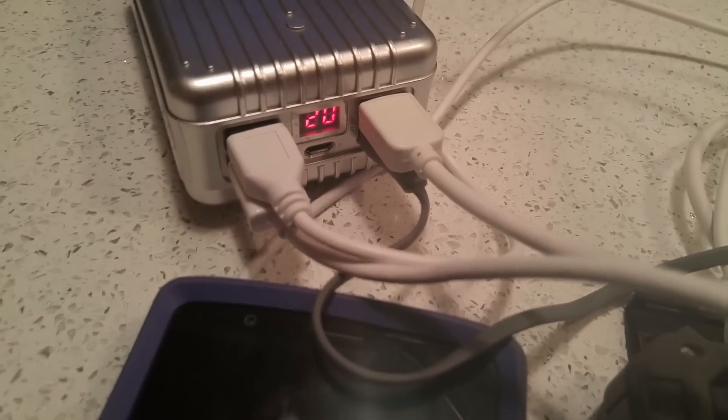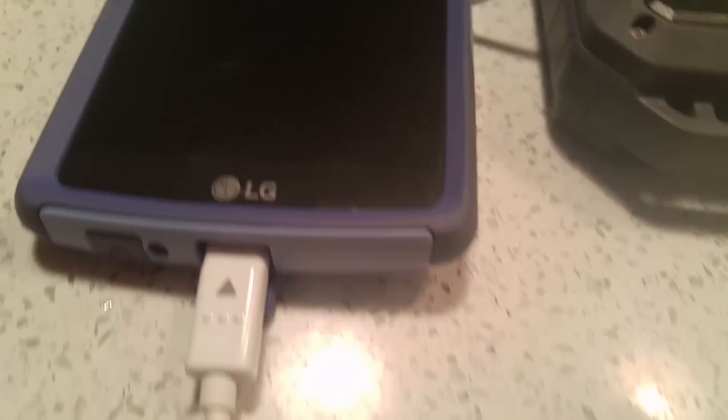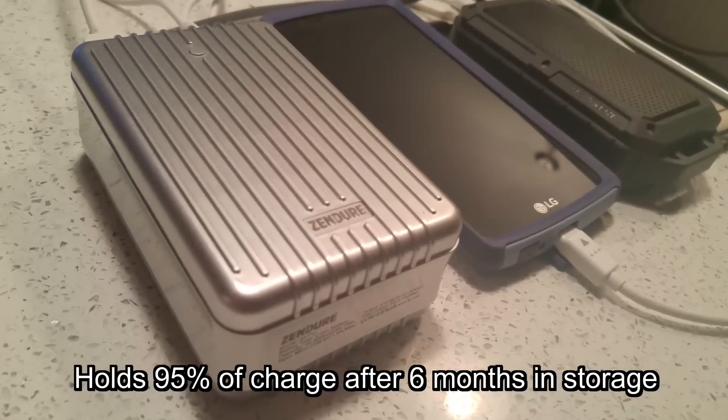Another great thing about this device — and this is great for me because there will be periods where I won't use it often, particularly in wintertime — is that it will maintain 95% of its charge after six months of no use.